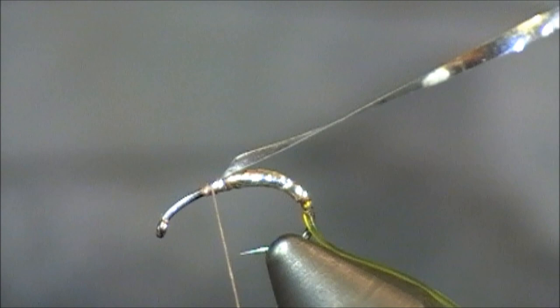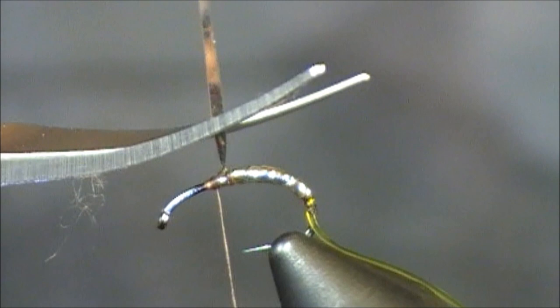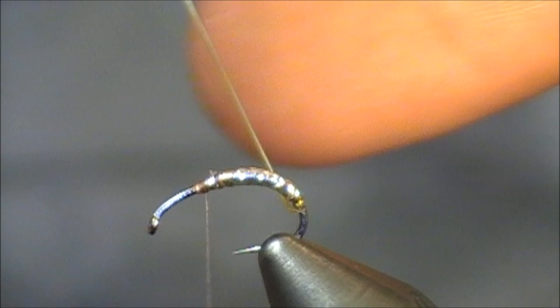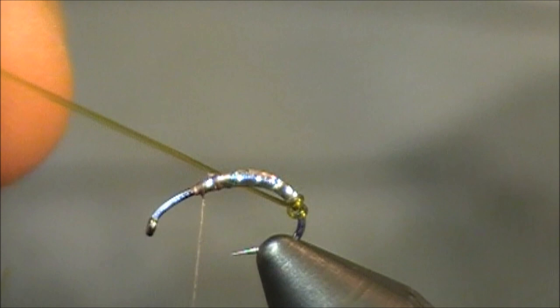While I tie this tinsel in, what it's going to do is create this really shiny underbody, and you're really going to almost see this green glow while it's in the water. Now, is that something you want? That's truly up to you. For me, for a lot of my patterns, I like that. I really feel like for this caddis in the emerger stage, that will really help set it off.